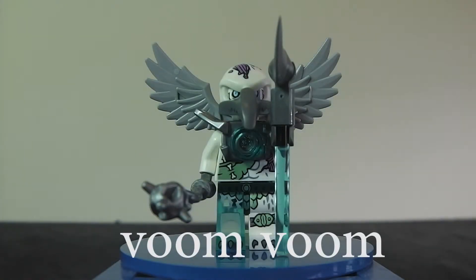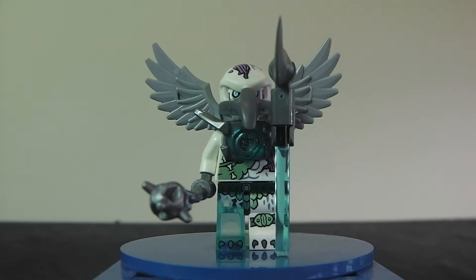Here is the minifig you get in the set. His name is Vum Vum. I don't know why Lego came up with the name Vum Vum — just really lazy. It's one of the worst minifig names I've ever heard, but it's still a great minifig.